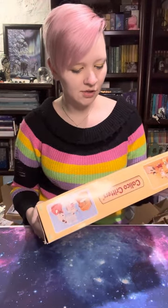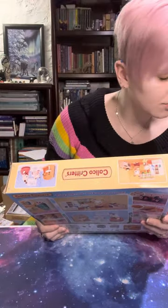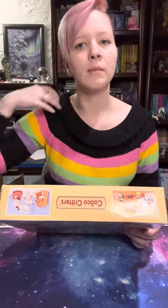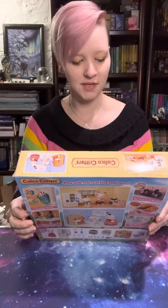This includes the hopscotch rabbit mother, which means I'm going to have like three of them now. So all the extras I'm thinking I'll just give away either to my nieces, or maybe I'll do some sort of drawing when I have more followers. I just know that I don't need three hopscotch moms.